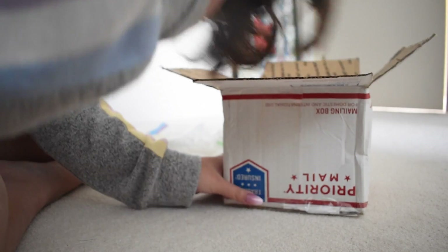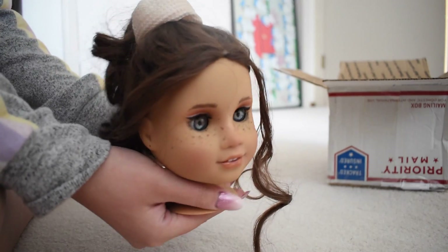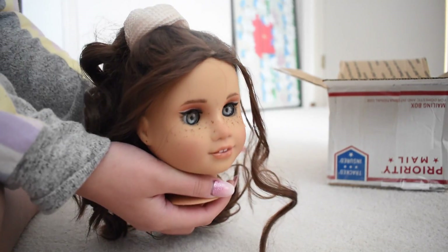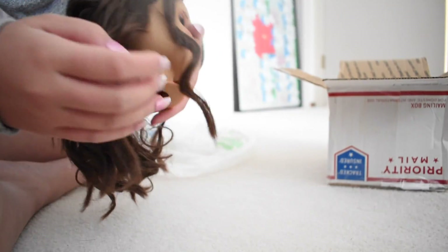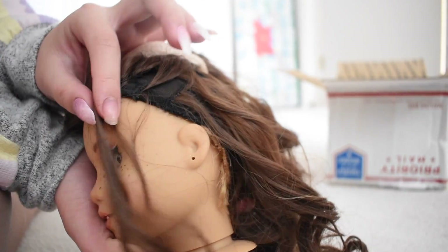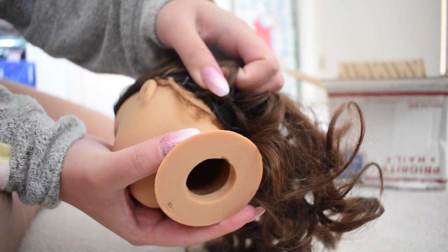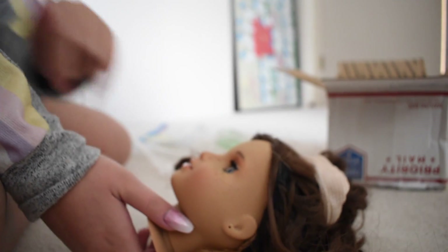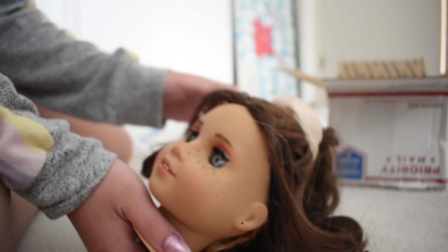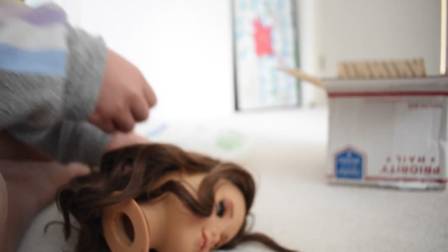Wow, she is so pretty! Here's her head. She comes with this wig and it looks pretty — I could definitely take some pictures in it — but if you look closer, this kind of happens, and that's not so cute. Her hair is pretty dry and it's pretty tangled.